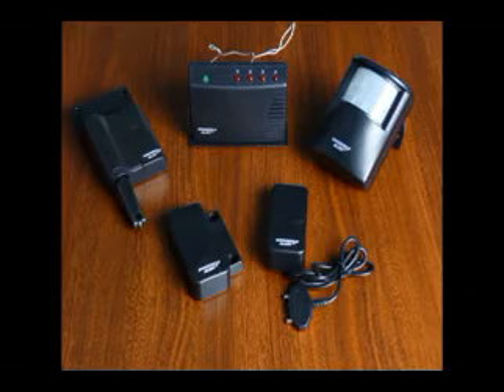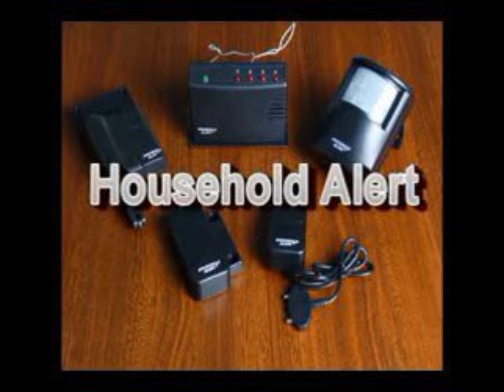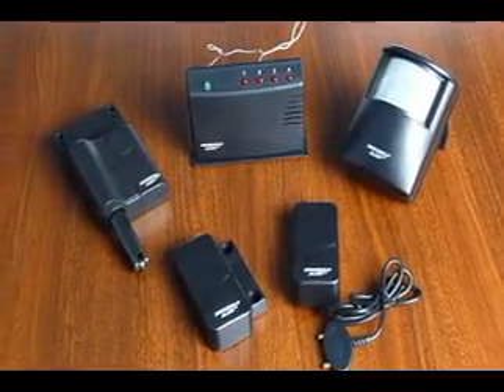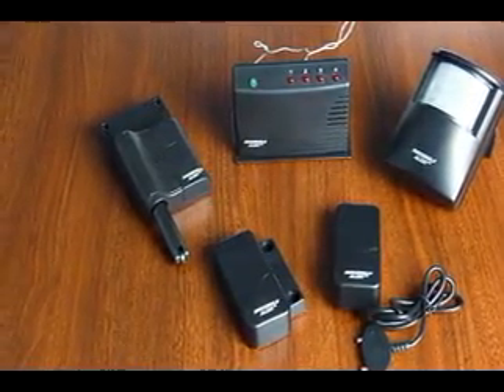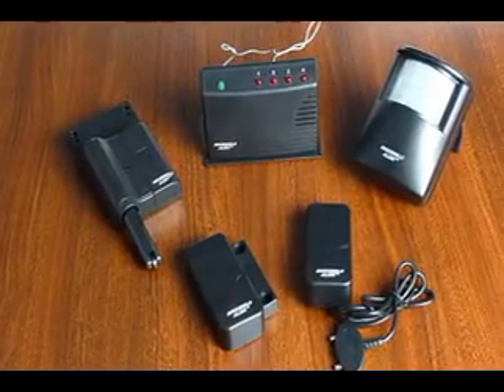This video will introduce Skylink's Household Alert Long Range Home and Business Alert Systems. This product line consists of the main receiving unit, model HA434RL, and four different sensors: the garage door sensor, the window and door sensor, a motion sensor, and a water sensor.